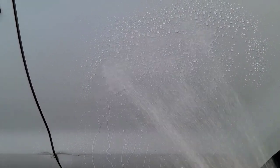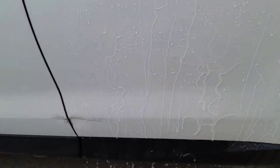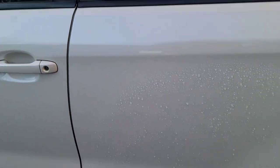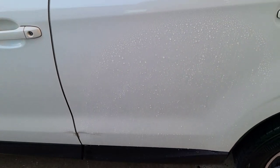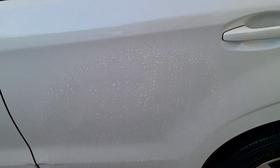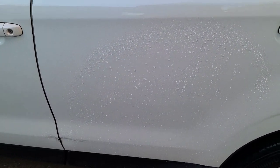It's definitely had an hour to cure. Nice water beads — water's not sticking. This paint was completely bare. So that's just after about an hour or so of curing. If you leave it for even longer, I'm sure the beads will be even better. And then you can just blow dry your car after that — make it nice and easy. Anyway, let's go in for our final thoughts.